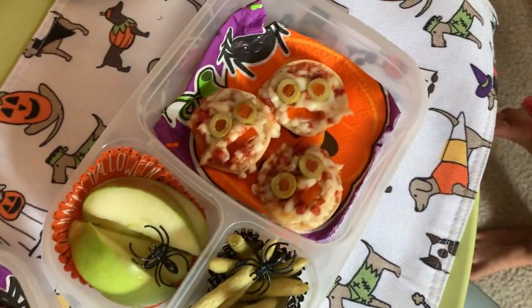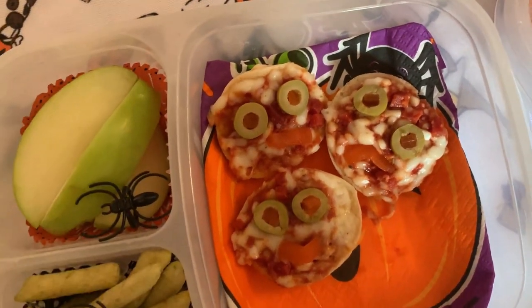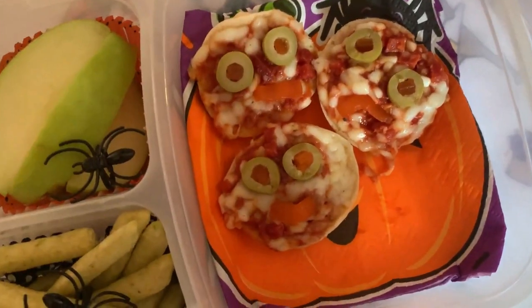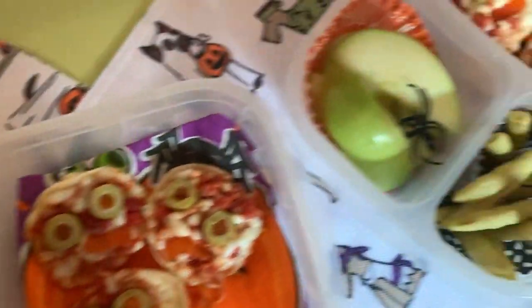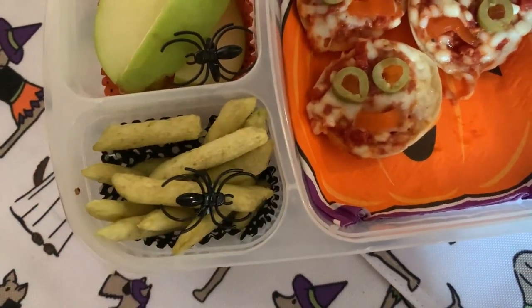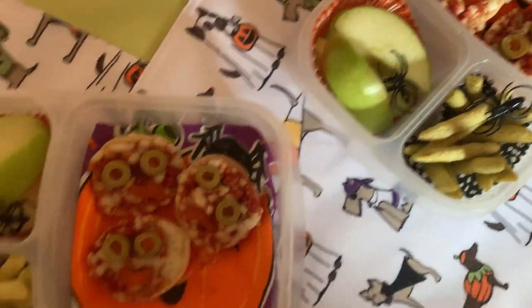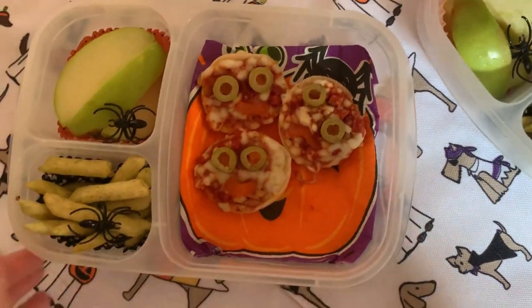Alright, here's lunch for Day 3. I just made little mini pizzas and put some green olives on them for little eyes — I took out some of the pimento and made little faces. They look like mummies if you have mozzarella cheese on them, but we've got little Goblin Troll pizzas. Then we just have some green apple, and I took some little plastic spiders from the Halloween party section and put them on the apples. And then they have green pea crisps for their crunchy bit. They also have little napkins from Walmart — going with a pumpkin and little spider theme. Super easy, still kind of fun and kind of creepy.